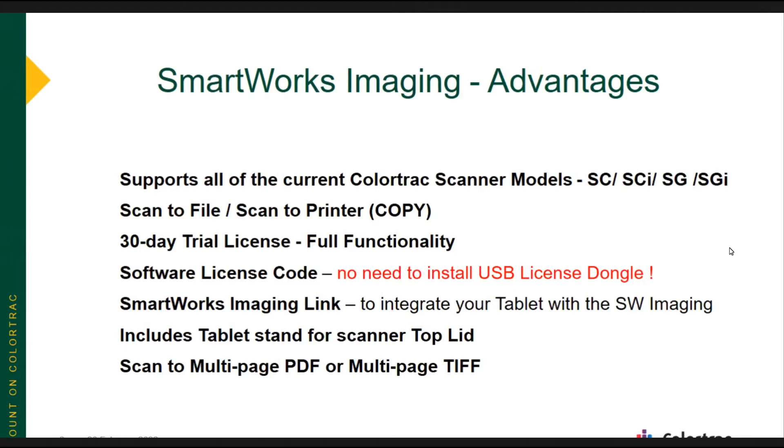SmartWorks Imaging has been updated for the newer market in that you can use your tablet using the SmartWorks Imaging Link, which integrates your tablet with the SmartWorks Imaging software. We've also included a little stand for your tablet that you can mount on the scanner lid. One of the biggest differences between SmartWorks Imaging and SmartWorks Pro is that SmartWorks Imaging provides direct scan to multi-page PDF or multi-page TIFF.